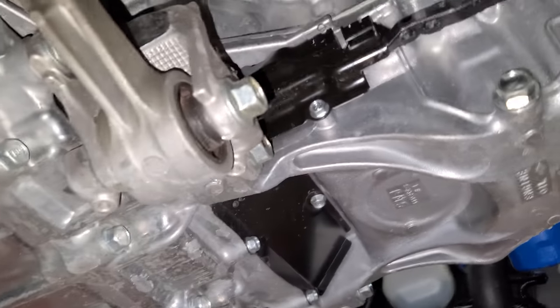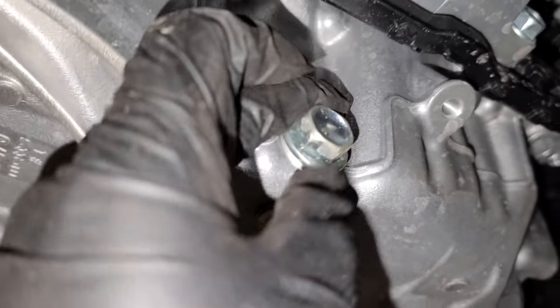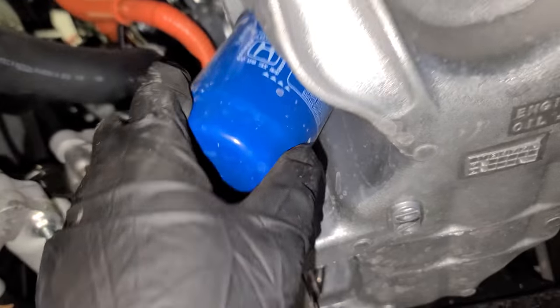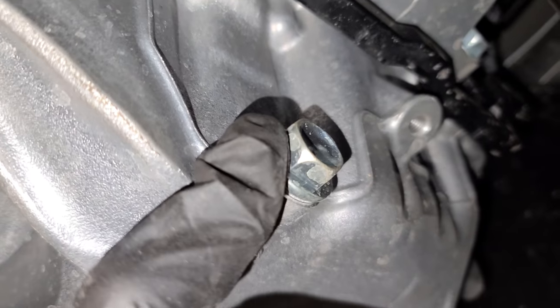Now once you remove those bolts and clips, you'll see right here the oil drain plug, and right behind it the oil filter. This takes a 17mm socket, like any other Honda.